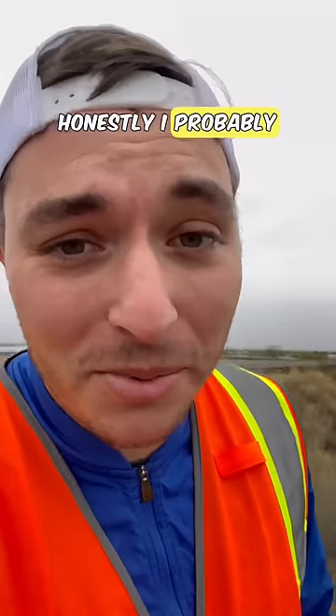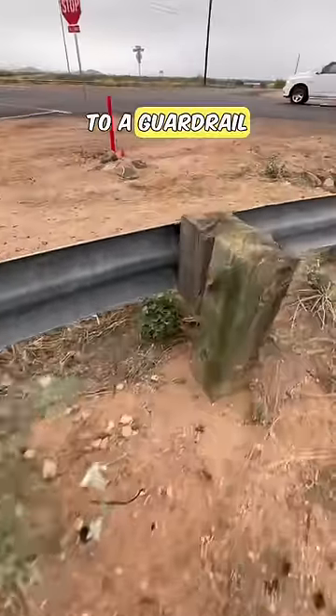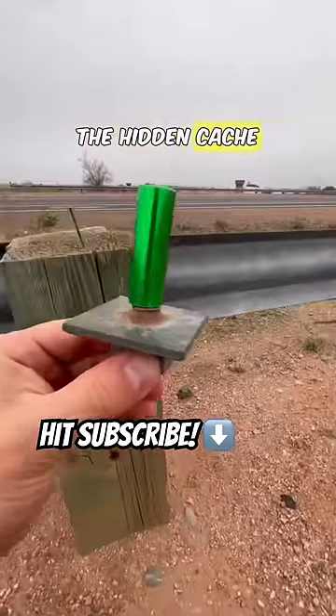Honestly, I probably get weirder looks wearing this than I do without it, but let's go with it. Valuable lesson: if you're ever looking for a cache next to a guardrail, please tighten these bolts. Wait a minute — this post definitely looks a bit different, and that's because right here is the hidden cache!